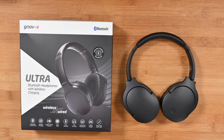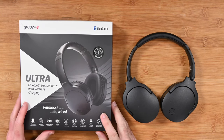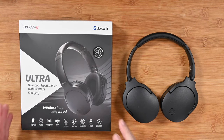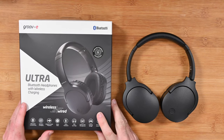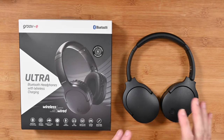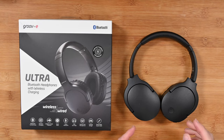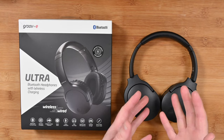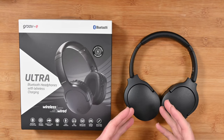Welcome to my review of the Groove E Ultra Bluetooth headphones. These were very kindly sent in to me free of charge by the manufacturer. They haven't asked me to say anything in particular, nor has any money exchanged hands for this video. I'm going to share my honest opinion. These are a pair of Bluetooth wireless headphones that can work either wireless or wired, and they can charge either wireless or wired as well.